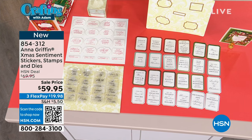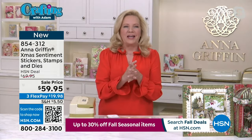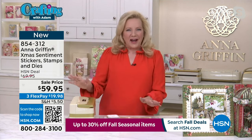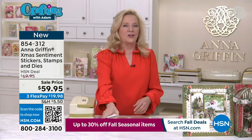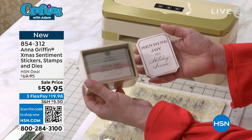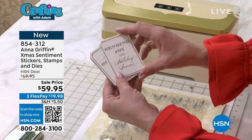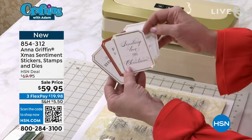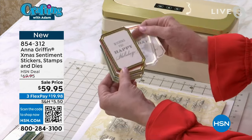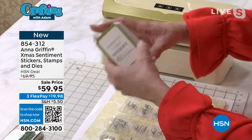That was the theme of our show tonight — putting together the things that you need. I went shopping in my warehouse for the best of the best for all of your Christmas and Halloween crafting. In this bundle, the sentiment stickers — there are 144, and they come in this adorable little box so you can't lose them. These are so great because I can read them: Sending Joy, Sending Love, Blessings for a Merry Christmas, Peace Be With You This Christmas, Sending Holiday Cheer — it goes on and on. 144 of those. These are big stickers, like a three-and-a-half-inch sticker.